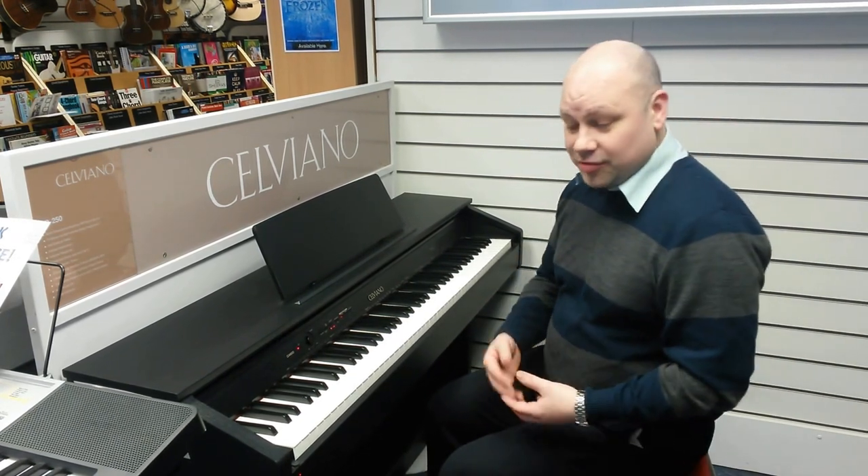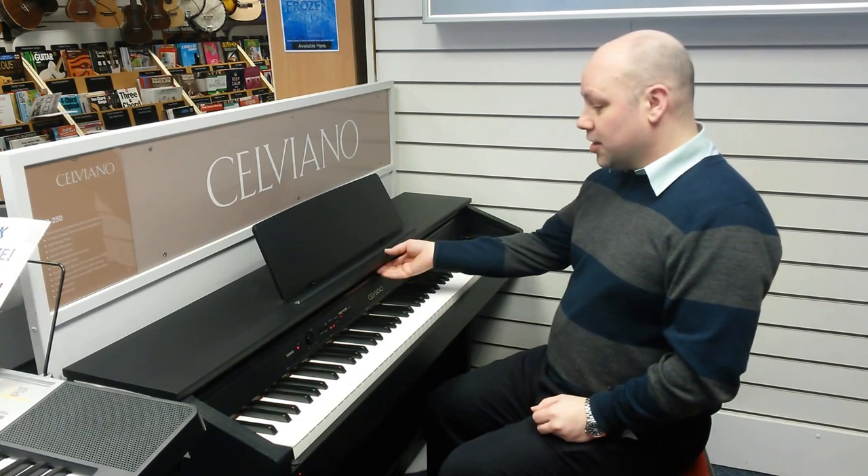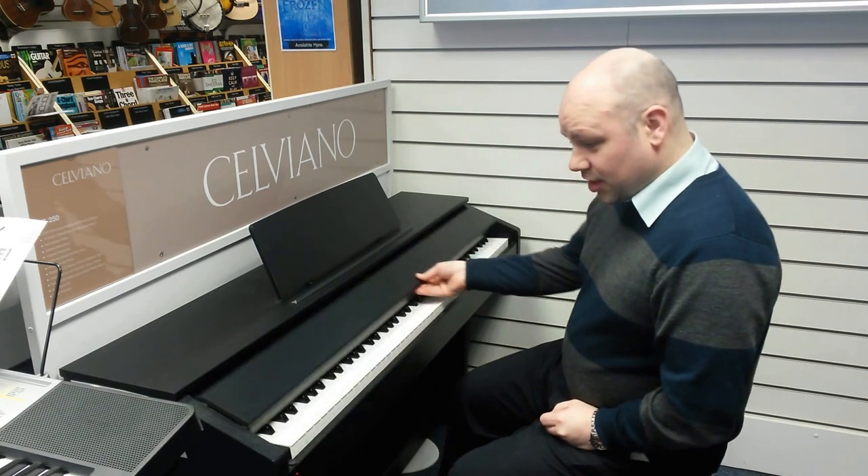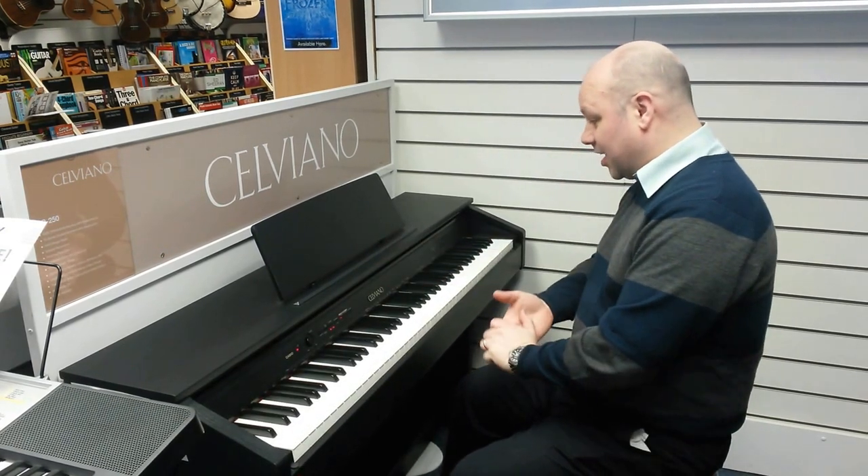It also comes with a dual headphone socket just here, so if you want to practice late at night and you want somebody else to listen, or even if you wanted to plug it into a PA system, you could do that by taking one out left and right so you get a stereo sound. There's also a nice lid for when you're not using it — it helps protect it and makes it look like a nice piece of furniture. It's available from all our Rimmers stores throughout the Northwest or on our website at www.rimmersmusic.co.uk.